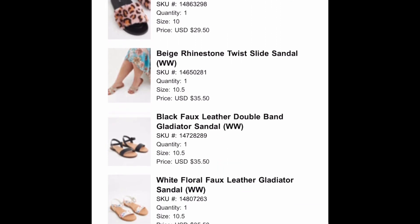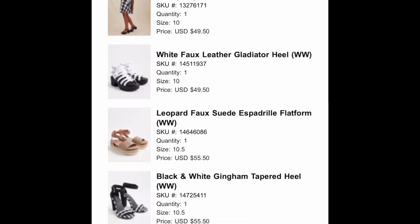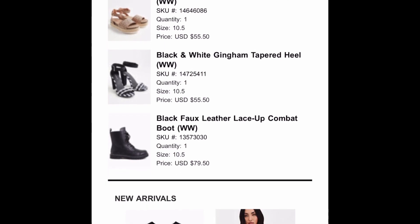Your girl purchased 12 pairs of shoes — not four, not five, but 12 pairs of shoes. So this video is going to be awesome.